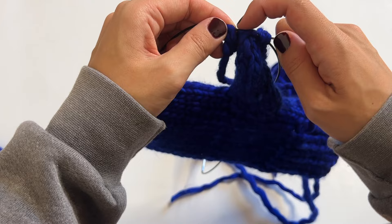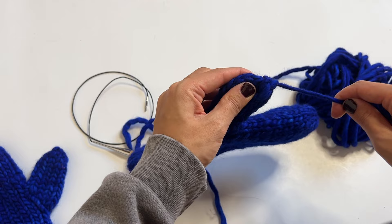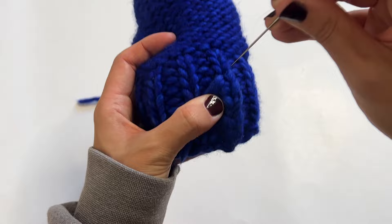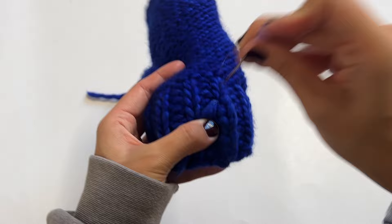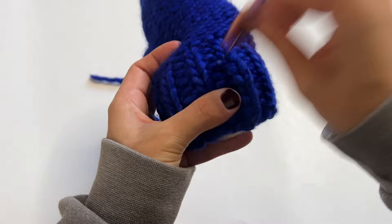To close up the thumb: every other stitch do a decrease — knit one, knit two together, knit one, knit two together — until six stitches remain. Then do the same as closing the mitten top: cut yarn, weave the tail through all stitches on the needle with the tapestry needle, slip the needle out, and pull tightly. All that's left is weaving in the ends. A tip: use a felting needle to felt the ends in place — it locks the wool together so the ends don't pop out later. Just stab the yarn against the main fabric to lock it in.